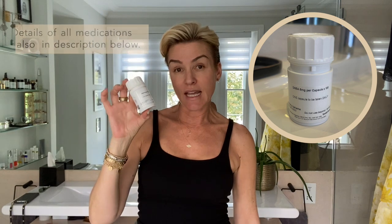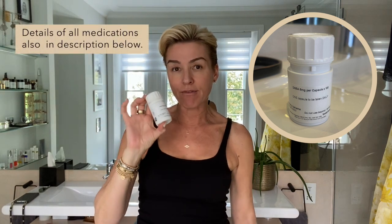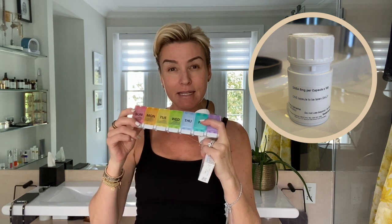DHEA — I take that first thing in the morning. I put it in here with a couple of other supplements I'm taking for my gut. My progesterone — I take one tablet about 30 minutes before I go to bed.